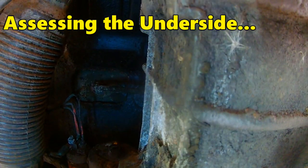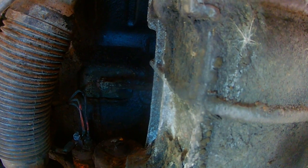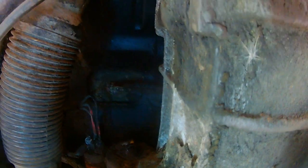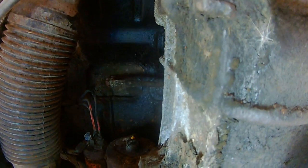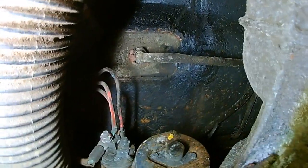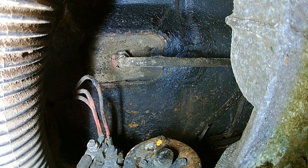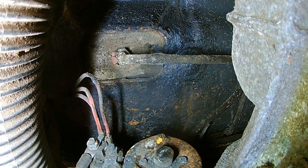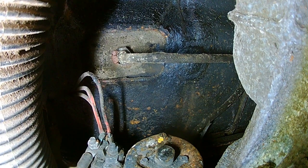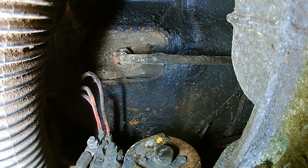I'm underneath the van having a look and seeing all the areas that have drawn my attention. I'm obviously limited to what I can do without a ramp, but I'm on the ramps and I've got a dolly that's moving about. Centrally here, I think I would like to replace that fuel line — it comes down there, there are no leaks that are evident but it looks a bit rough and feels slightly hard, so it's not worth risking it.